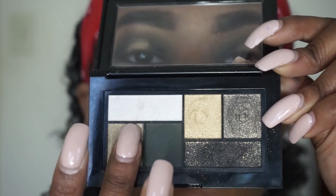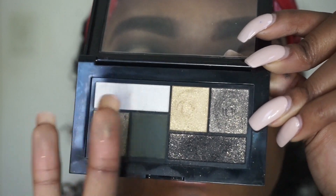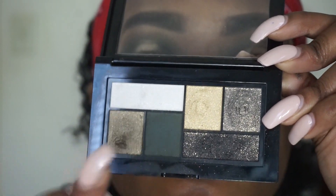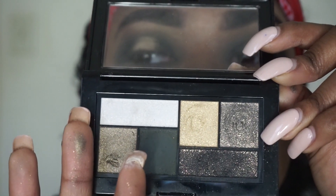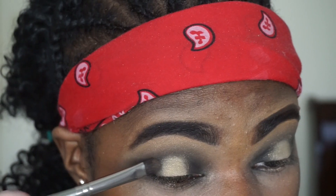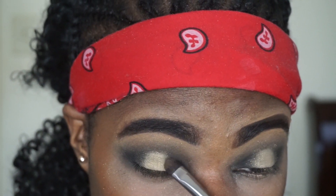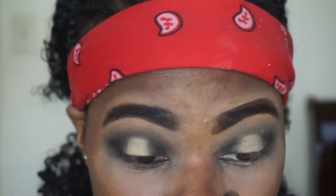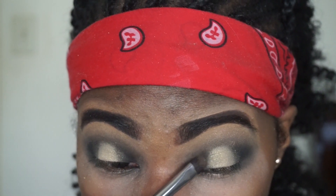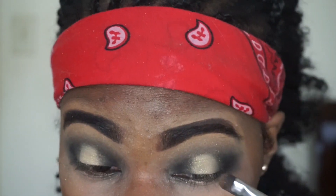Now I'm going in with this slightly lighter shade — it's close to that light gold color on the center of my lid — and I'm blending it into the side of the center lid and the green color. This is really optional; I'm mainly doing it to use all of the colors in this palette for the video.